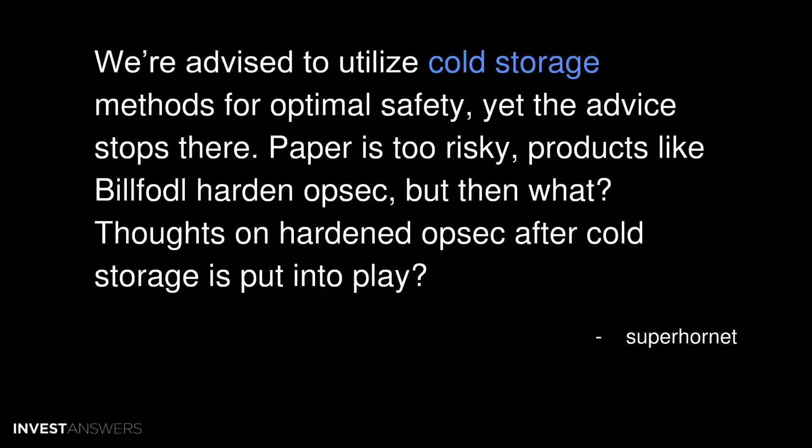We're all advised to utilize cold storage methods for optimal safety, yet the advice stops there. Paper is too risky. Products like Billfodl harden operational security, but then what? Thoughts on hardened opsec after cold storage is put in place?